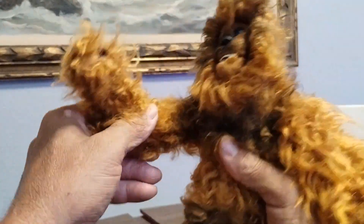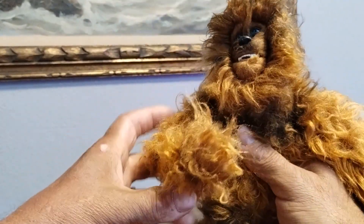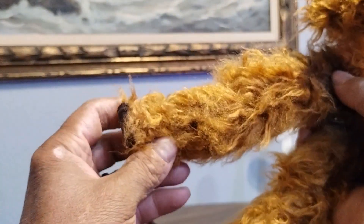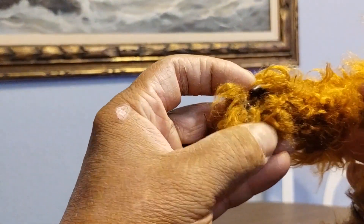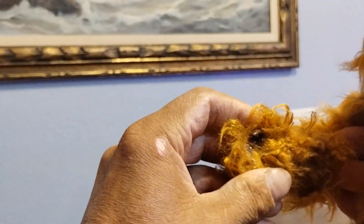He has pretty good articulation. It feels like he has a metal skeleton. And look at those feet — do those scream Bigfoot feet? I think so. And yes, I'm going to use him as Sasquatch instead of Chewbacca. He also has the original claw hands that they used for G.I. Joe back then.